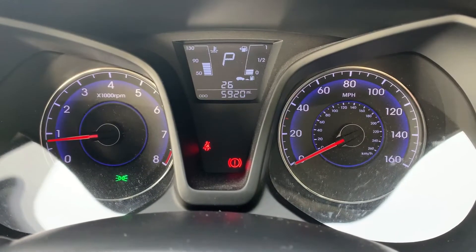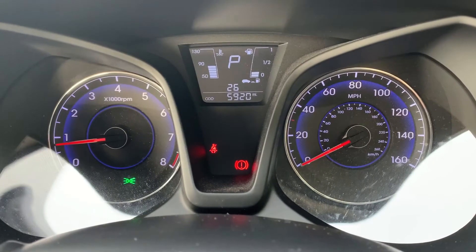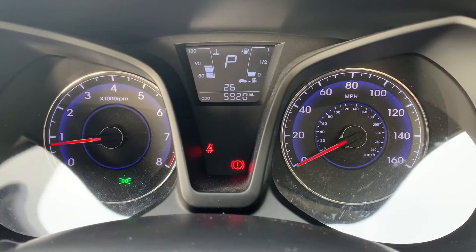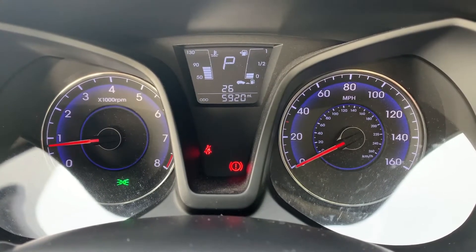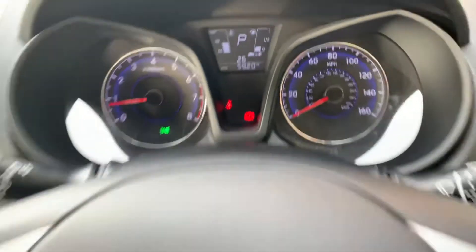Now that we're inside the car, we're going to start with the dials. On the left hand side we have the rev counter and on the right hand side the speedometer. In the middle you can see the total miles for this car, which are 5,920. Above that we have the fuel gauge and coolant and temperature gauges, and it will also show you what gear this car is currently in.